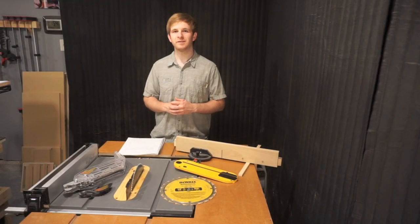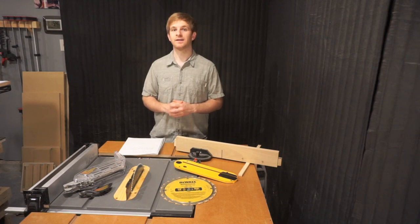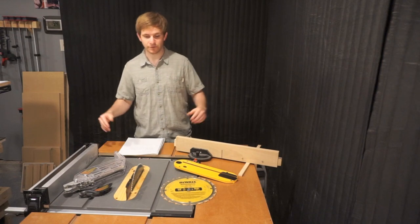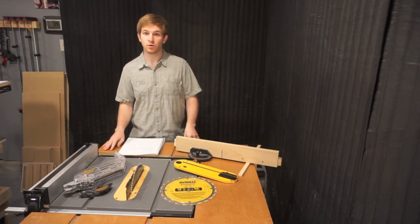The table saw I'll be reviewing today is my Dewalt DWE7480 10-inch compact jobsite table saw. Now I want to go over a few features that you get included with this table saw.